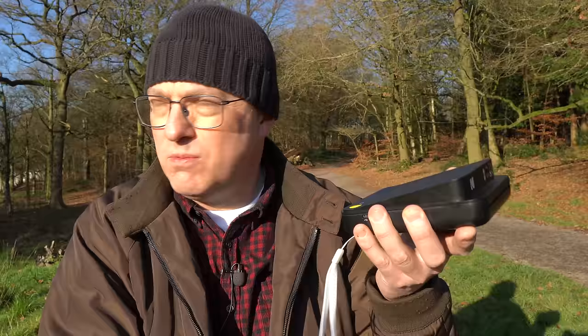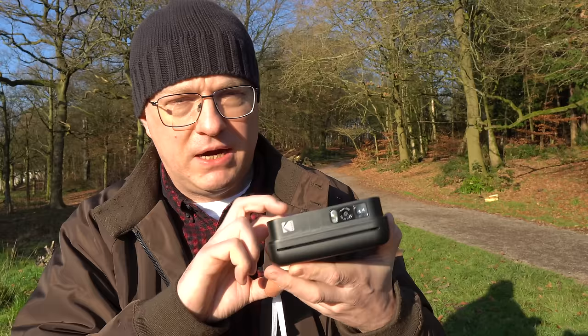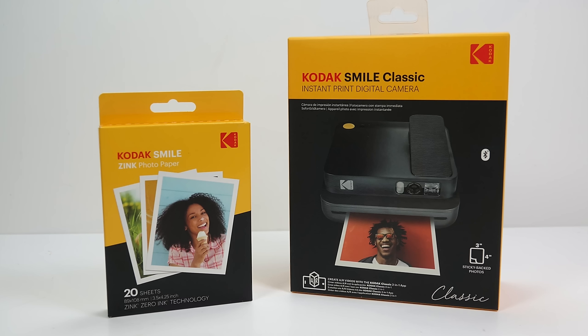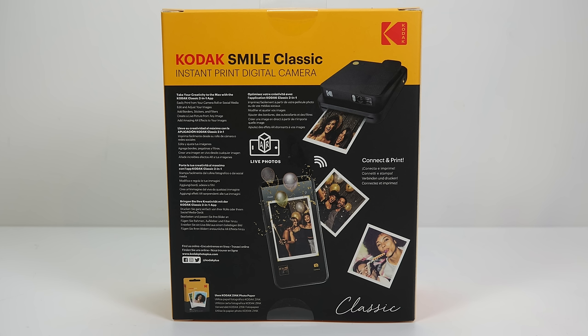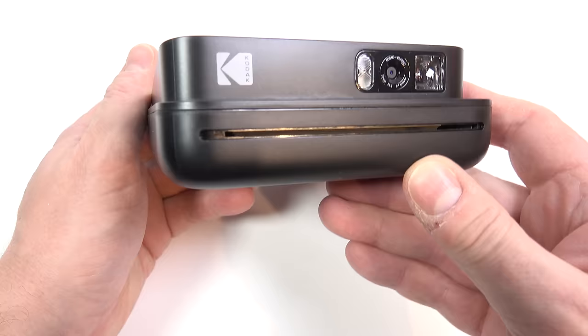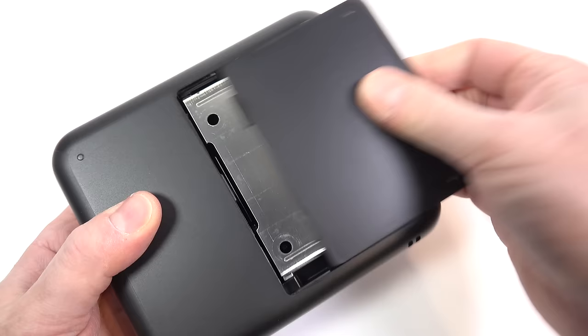A bit of a change of scenery today — it's a nice sunny day and I've been sent a camera to review, so I thought why not get out and do the whole thing outside, get the photos at the same time. The camera I've been sent is the Kodak Smile Classic, sent to me by C&A International, who hold the Kodak brand for instant photography. They sent it for free — they haven't paid me for this video, but I'm ticking the paid promotion box since it's a free sample sent for the purpose of review.